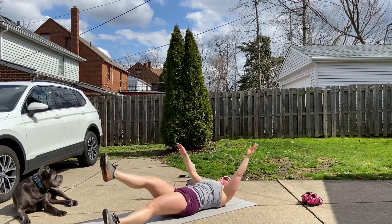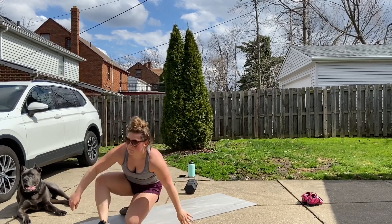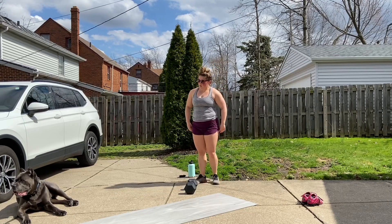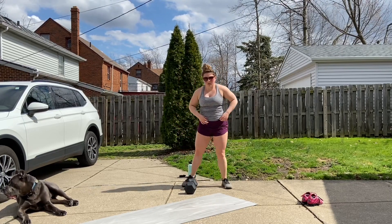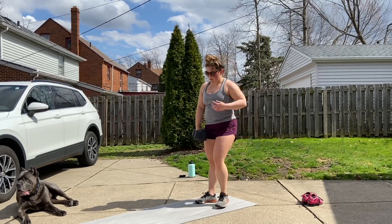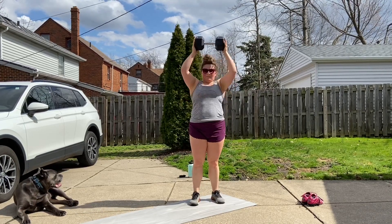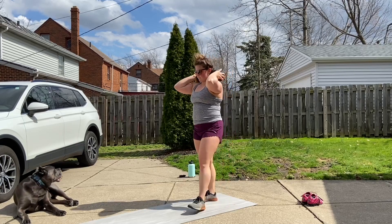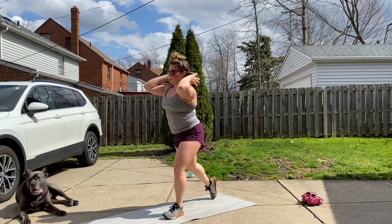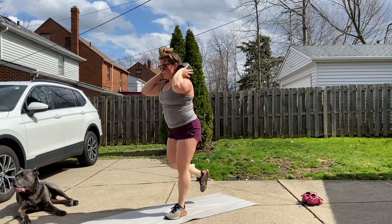The count on the v-ups will be one-two, so for 22 you'll count one, two, three, four. Then you'll rest five minutes, and the next couplet uses the same rep scheme — 22, 16, and 8 — this time with reverse lunges with the weight on your shoulder or behind your neck, and alternating single leg v-ups. On the reverse lunges, tap that knee down and come back up, alternating as you go.